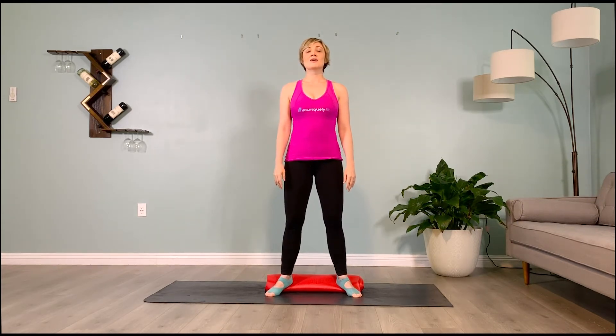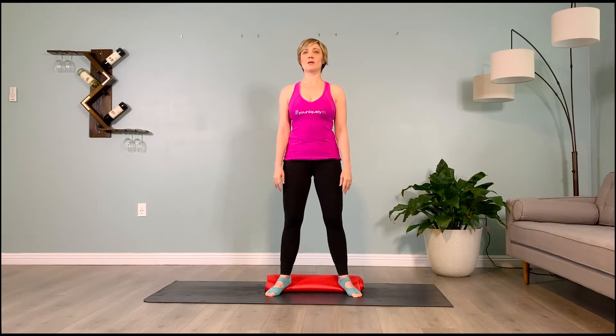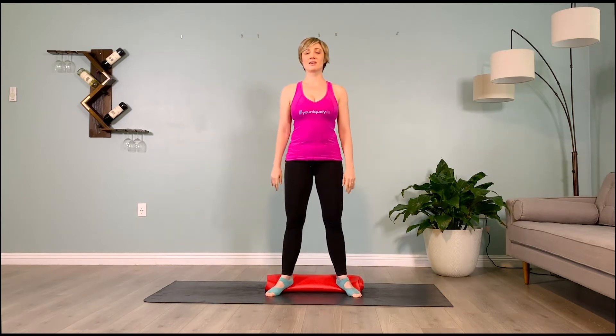Inhale to prepare, exhale sitting back — hold it. Breathe: inhale, puff the shoulder blades back, exhale, neutral pelvis. Brace the abs, exhale, inhale, stand up. Rest for five, four, three, two, one. Inhale to prepare, filling the pelvis, grounding down.